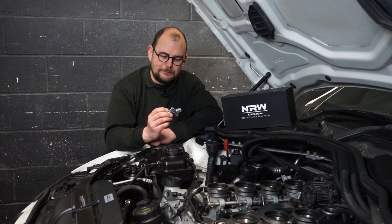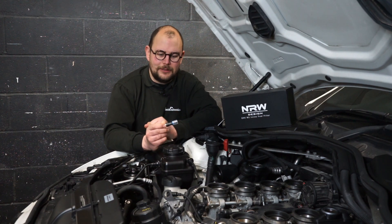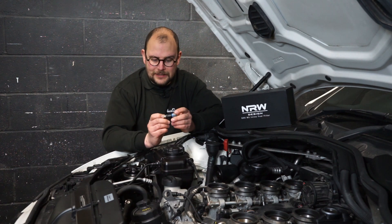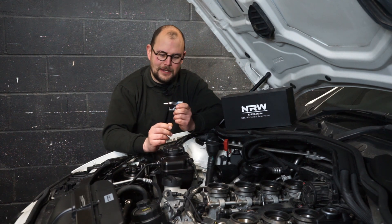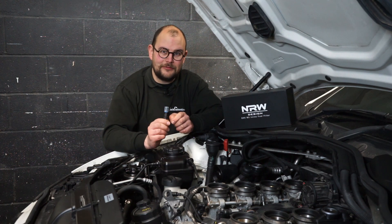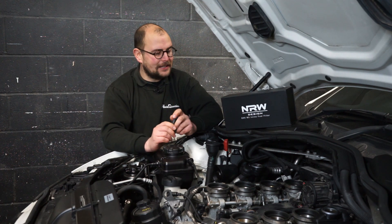This is one of the injectors going in — it's a genuine Bosch part number. It pays to check your sources with these, as there are a lot of fake Bosch injectors out there, both direct injection and port injection like these. A fake injector is definitely going to ruin your day: it won't perform properly and it's going to be more prone to failure — the opposite of what we're trying to achieve here.